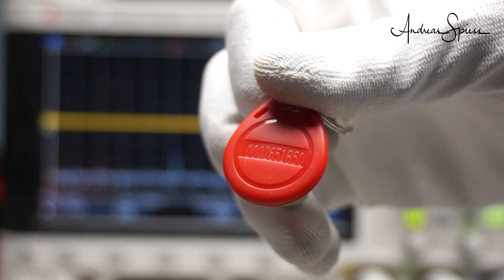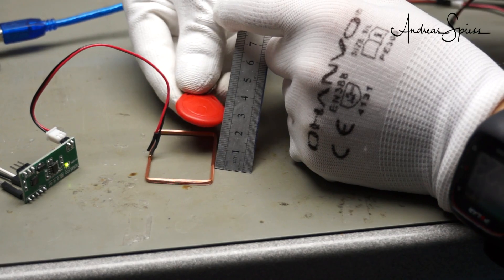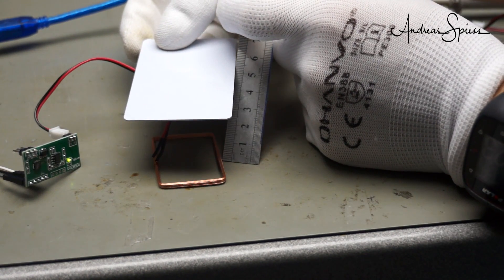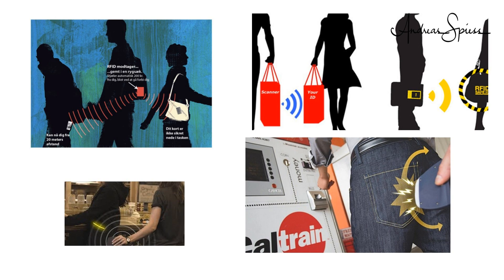So the system works. But how far does it reach? About 2.5 cm for a tag and 4 cm for a card, which is explainable by the bigger antenna of the card. Maybe you've read about scanning your card while you are on public transportation — this is for sure possible at very short distances, and with higher power and bigger antennas even further.